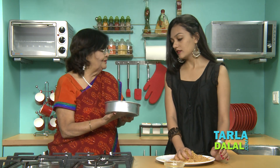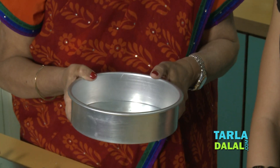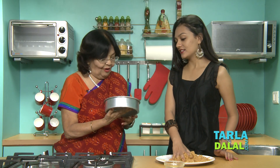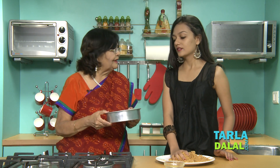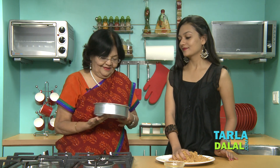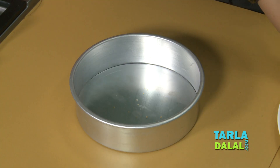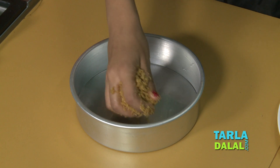This is the tin in which we are going to make it. It's available in the market — it is called a cheesecake tin, or it is known as a loose bottom cake tin. So when the dessert is ready, we lift it up. This is very important if you want to make it look professional. So we are going to put the biscuits in the tin to make a crust.